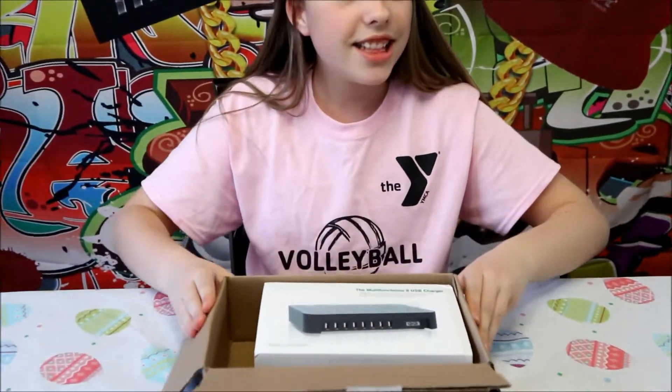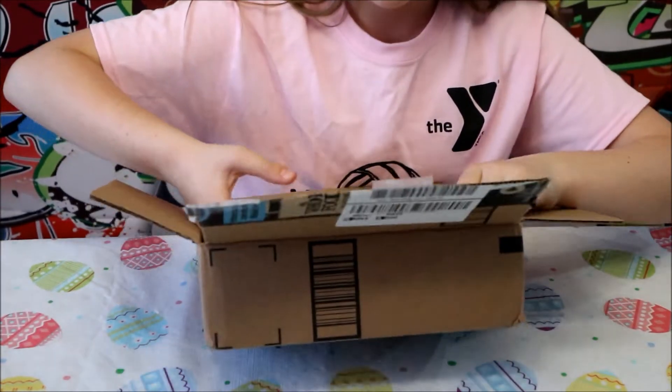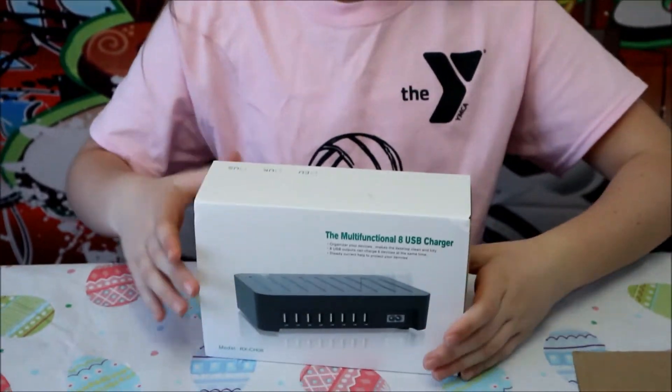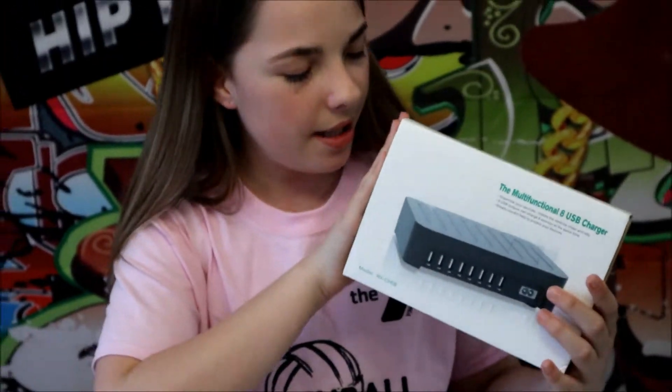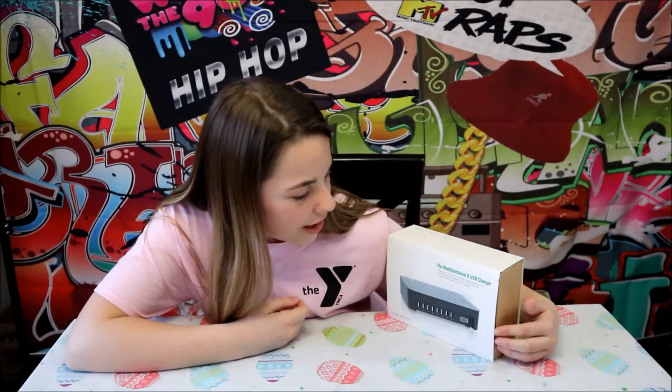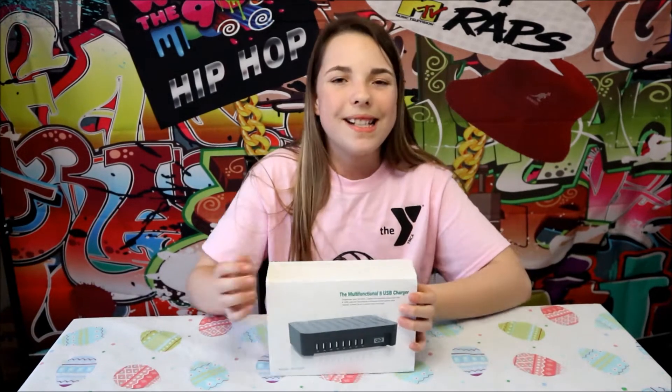Whoa, guys, this is so cool. This is awesome. I want to thank Nex Gadget for sending us this multi-functional USB charger. Let's get opening up and see what's inside.